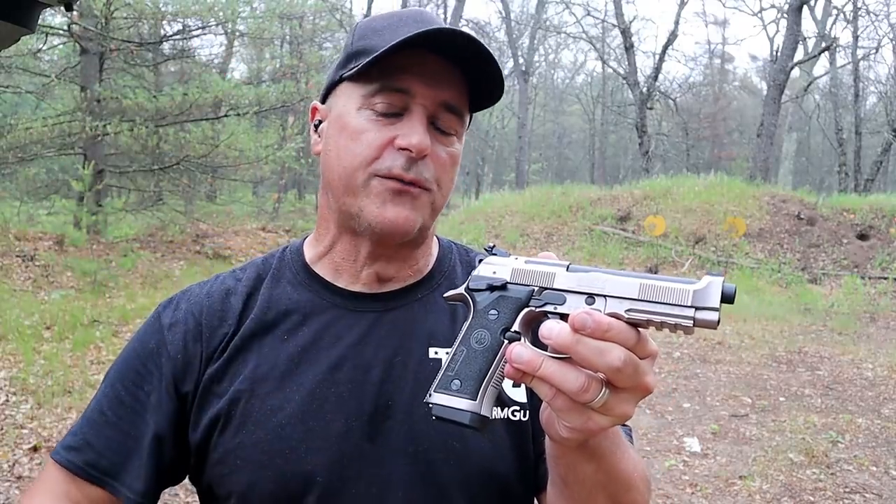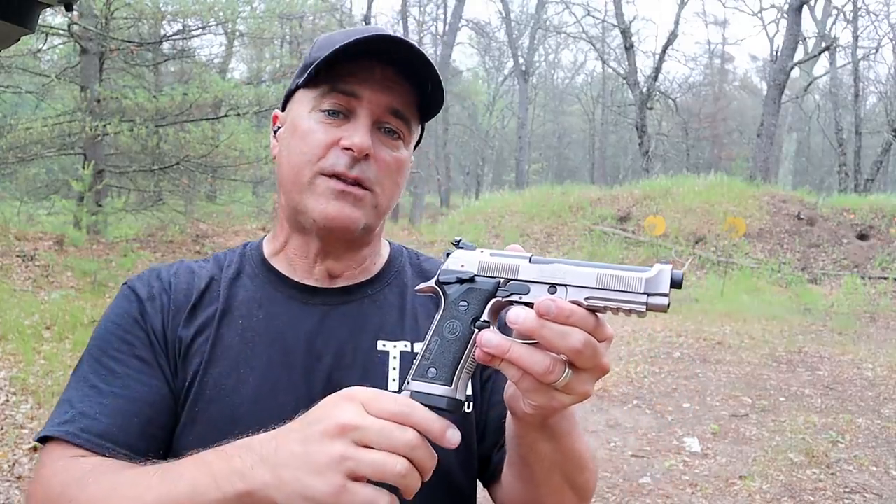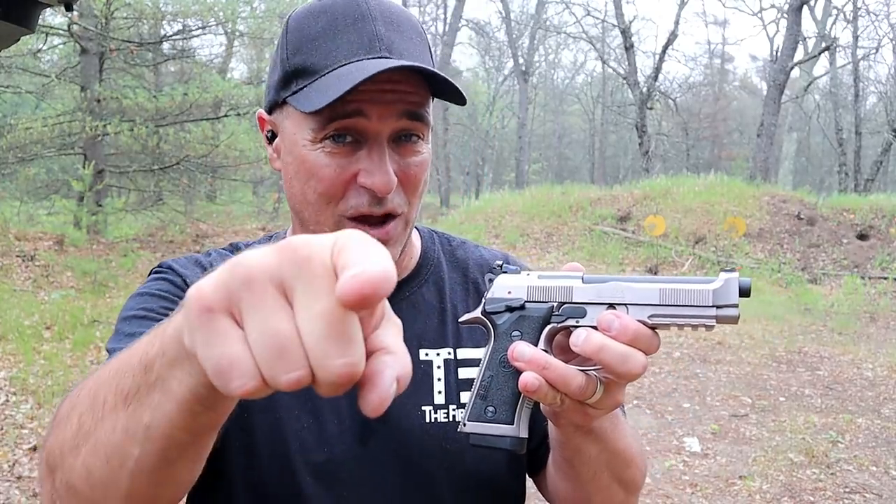Let me know what you think of my choices, and let me know what you think I missed or your favorite choice for a full-size 9mm handgun, and we'll get the conversation started. If you like videos like this, please subscribe and share. I always appreciate the thumbs up button. Thanks for watching and you guys be safe.